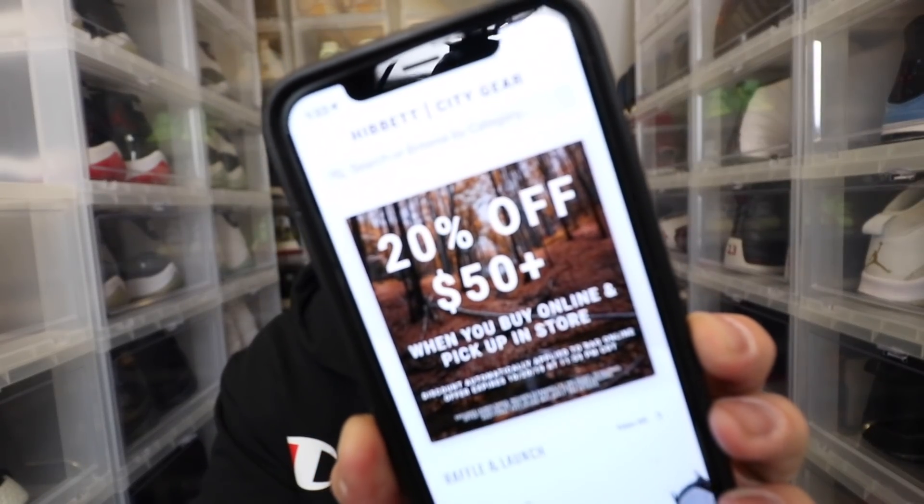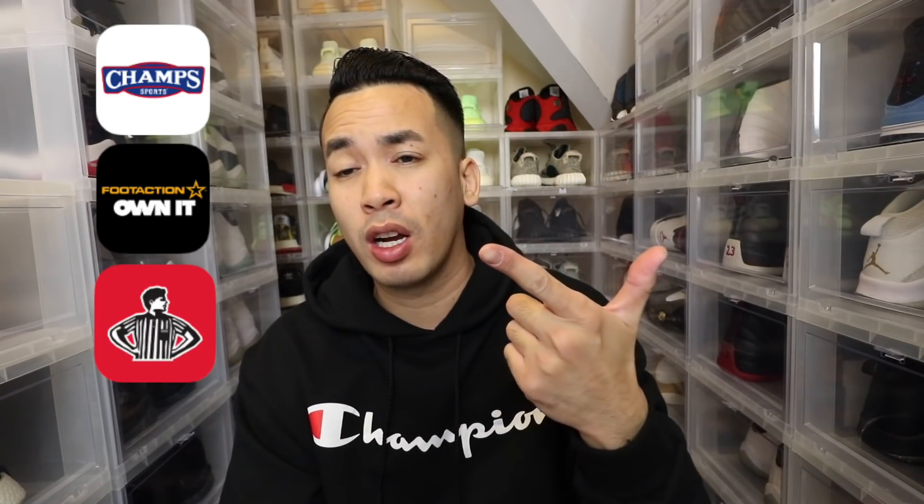Hibbets will also be running raffles pretty soon on these things. I think the app will be opening up either Sunday or Monday. Make sure you're in it to win it — they will send you an email or via text to see if you won on Friday so you can pick them up. Now, if you want to go to the Reservation app, which is my favorite, that's Foot Action, Foot Locker, and I'm not sure if Champs are getting them.